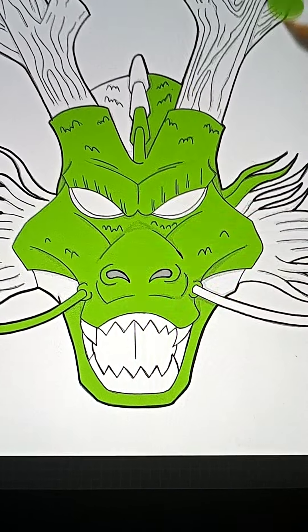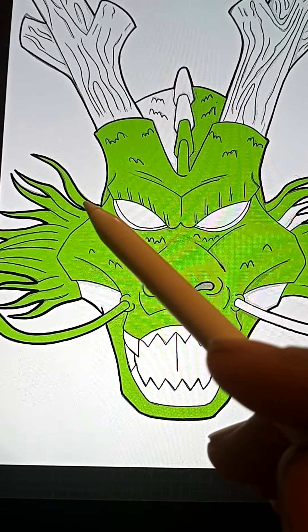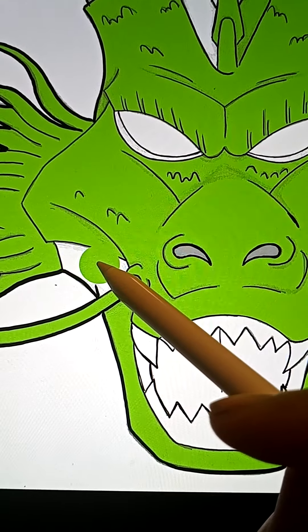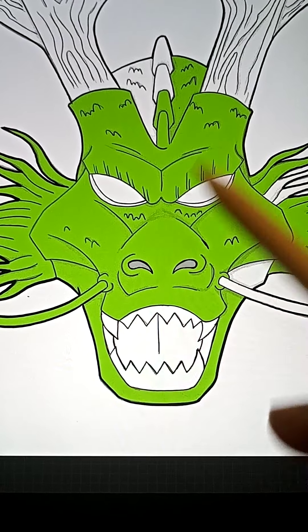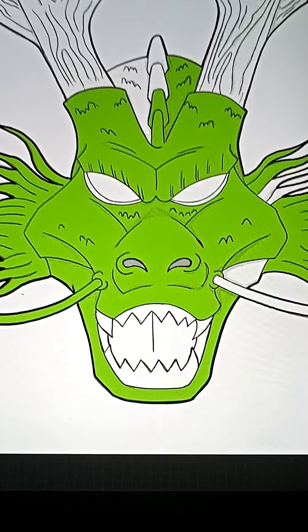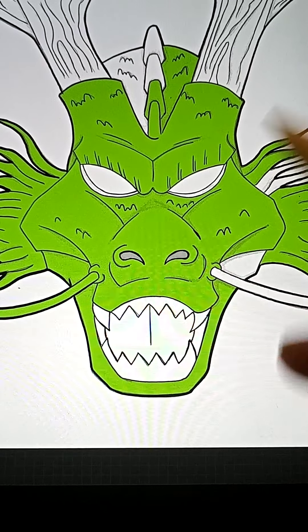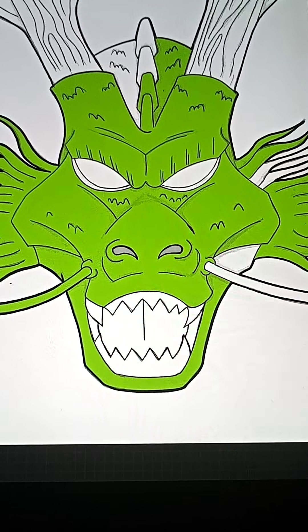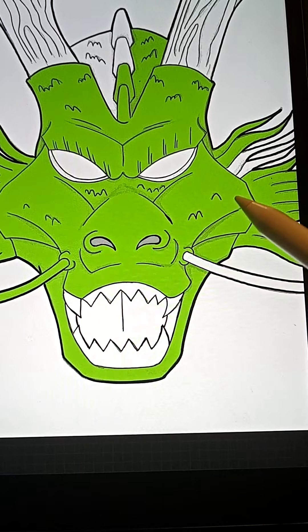That's what I'm going to do — just the color, boom. That's what I love about Procreate: you can just drag and drop the colors, and it makes things so easy. You don't have to use markers that dry up or that you have to go buy another one. This makes it so much easier and you can save money on buying markers and color pencils.